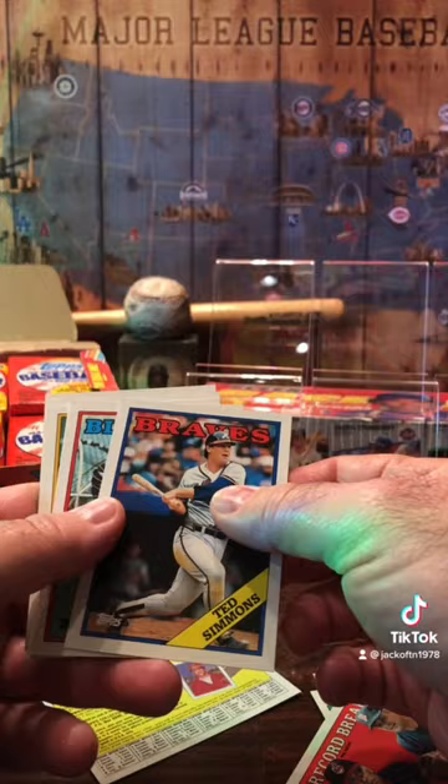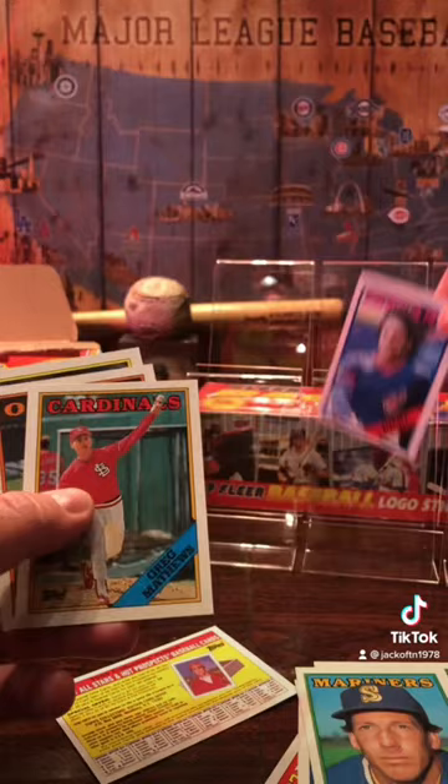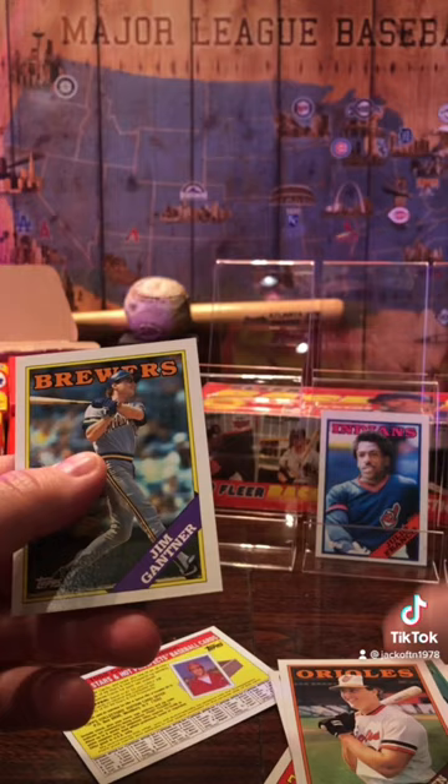We got Ted Simmons, Tom Hinkley, Richard Dodson, Mike Trujillo, Julio Franco — I like him. We got Greg Matthews, Ken Gerhart, and Jim Gantner.